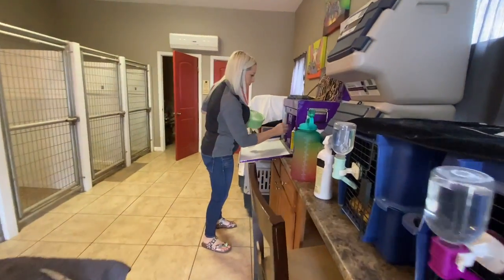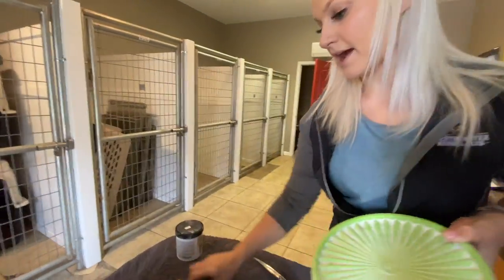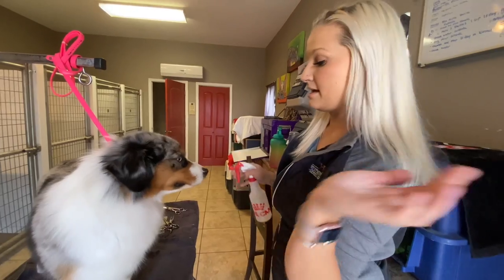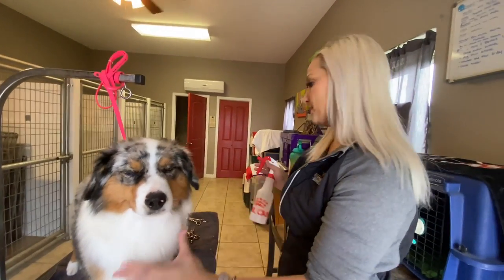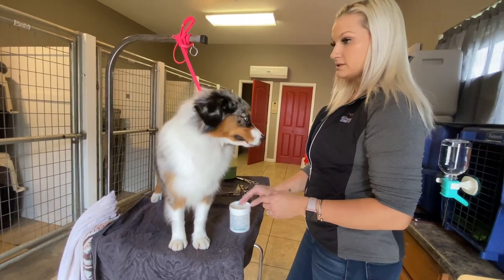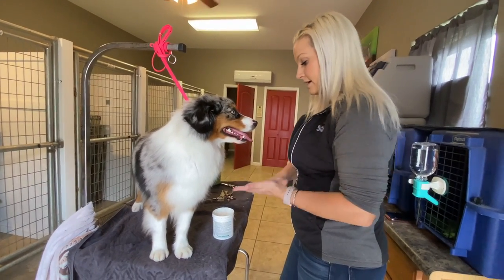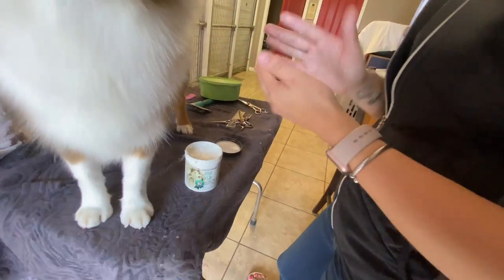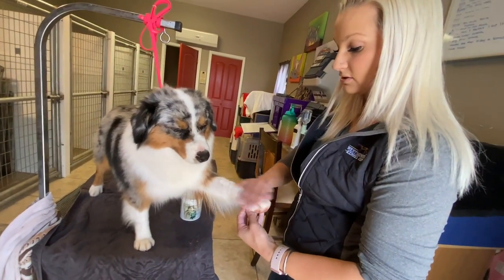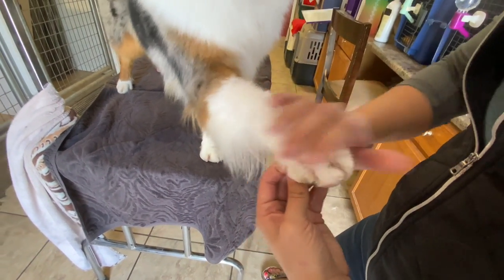Now it's time for chalking. I always chalk first. Since she was just bathed and blown out, we don't need to line-brush. Before putting the cholesterol on, I always wet the legs down — you can use self-rinse or regular water — just to get it a little more wet so the chalk isn't going to get clumpy or stick to one place. This is the Amp It Up cholesterol. When I put it in my hands — you don't want to use too much because it's a bit stickier than a normal cholesterol, so don't be overzealous with it.